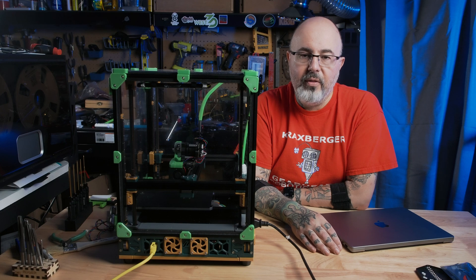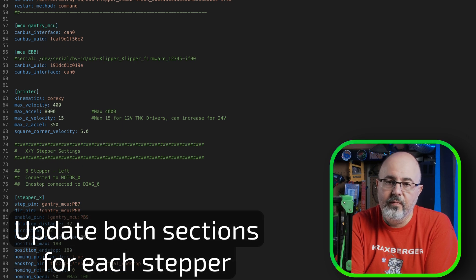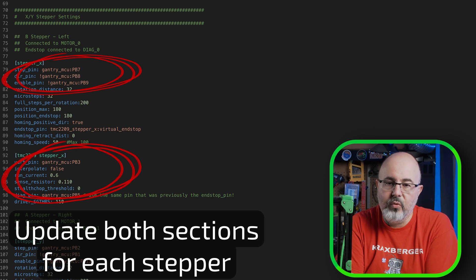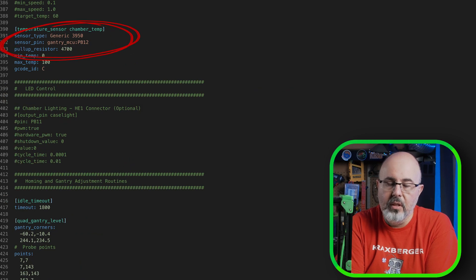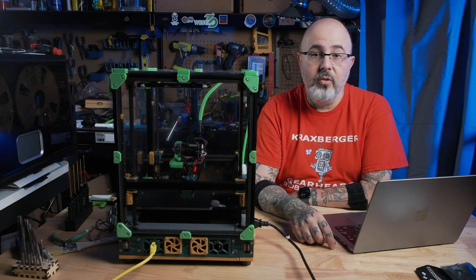Now that the firmware had the correct settings, I needed to deal with the software configuration. I went into printer.cfg, added the MCU information to add the GBB-15, then went through and changed the pin assignments for the A and B motors as well as the chamber thermistor. After a reboot, I checked my motor directions, which were incorrect from where I had repinned the motor connections to the GBB's stepper drivers. I just needed to invert the travel and the direction pin, and everything was back up and running. Now I've got CAN running on the gantry of my Micron.